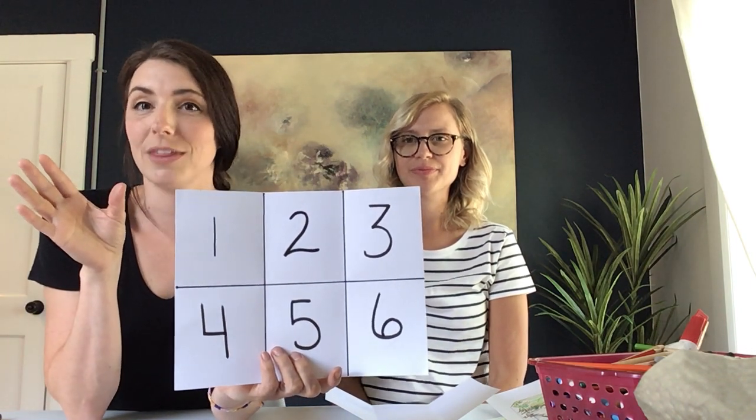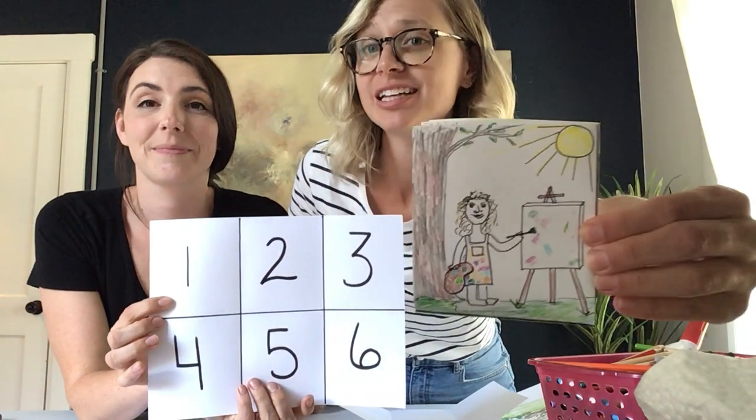In your first square, you are going to create yourself in an environment — it can be any environment that comes to mind first. All you have to do is draw yourself and put yourself in a setting: it might be outside, in your bedroom, or at school. For example, for my first square I drew myself painting outdoors, and that would be my very first square of my comic strip.